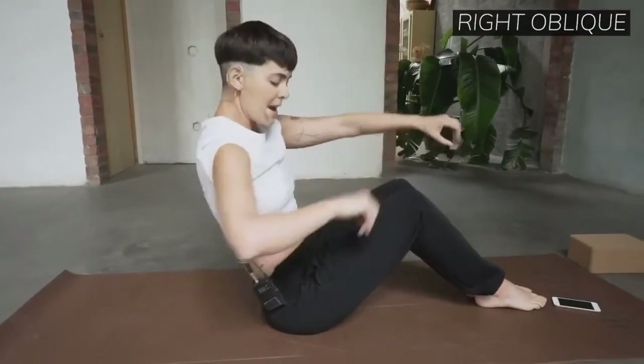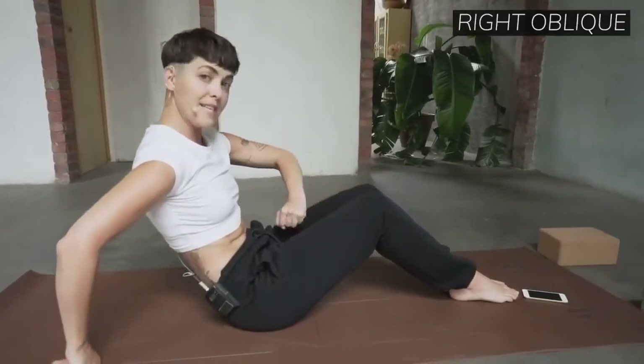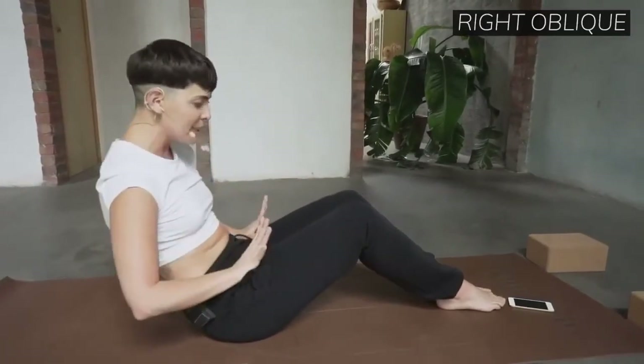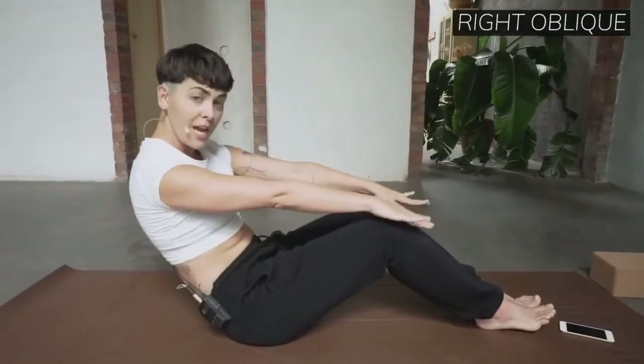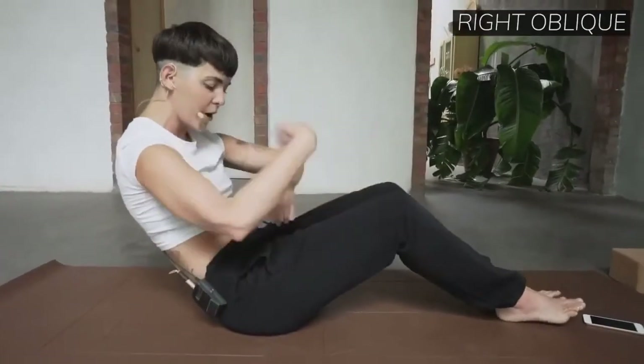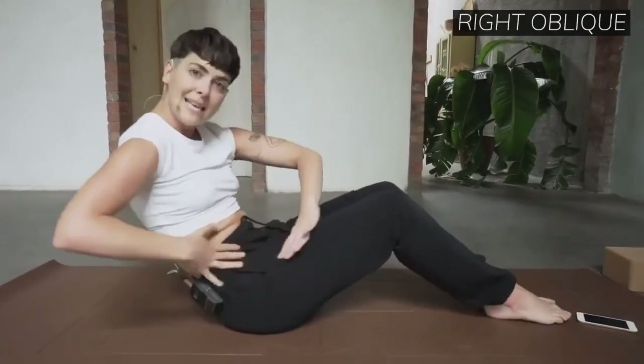Bring your chest back up. Now scoop your belly — watch my hands. Scoop this way. Now stay here. Think that your legs are reaching forward. Here's the opposition — it's almost like our feet are pushing forward.